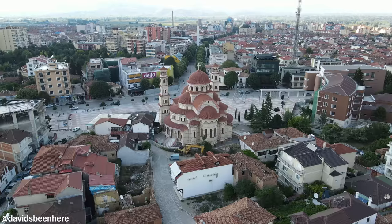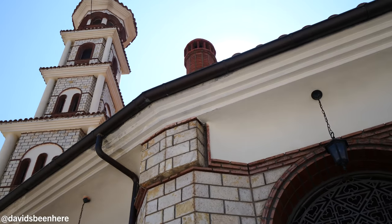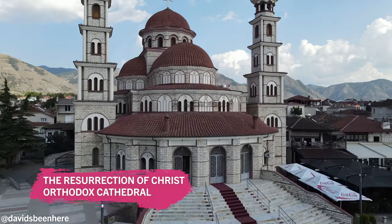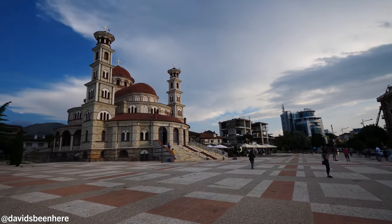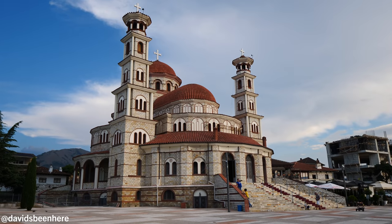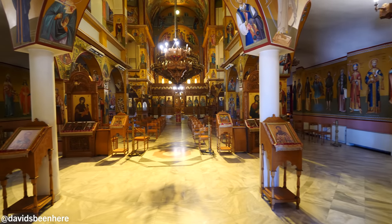This cathedral reminds me of a Byzantine church. But this is actually a new one, because during the communist era they destroyed most mosques and most churches. About 2,500 religious buildings — so they destroyed all churches, mosques, and tekke, because there's another religion here called Bektashi. They rebuilt this cathedral in the same place where St. John's Church was. Nowadays this is the Cathedral of Korça, one of the most beautiful in Albania.